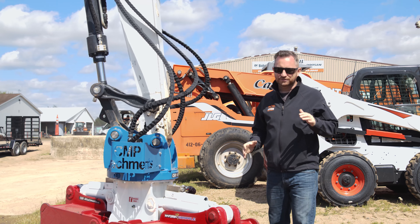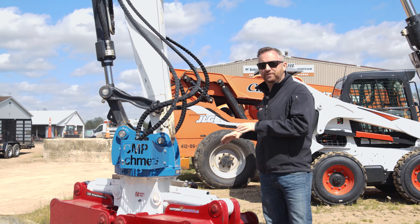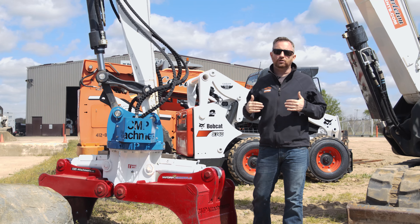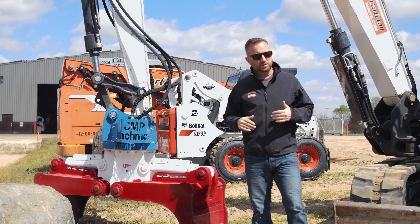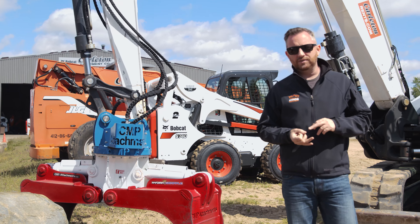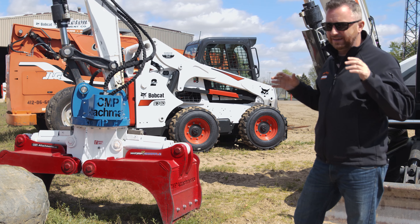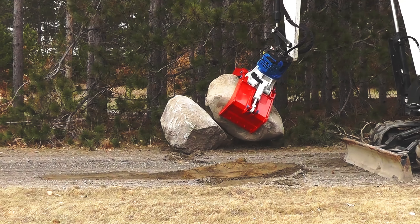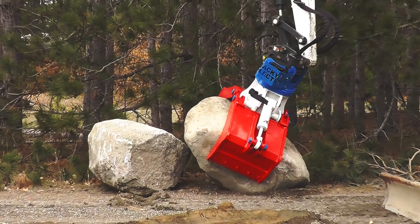Worried about cost? Don't worry, you're getting max benefit — an American-made product with a very affordable cost that's again gonna make your excavator that much more valuable. Saving on manpower, saving on all those labor hours that are gonna cost you more money. Making you more profit is not a dirty word. With Hydra Grapple, you're gonna be that much more profitable and that much more efficient.